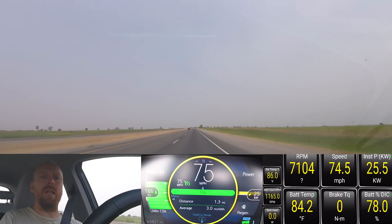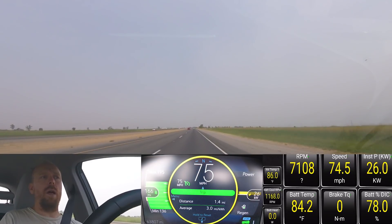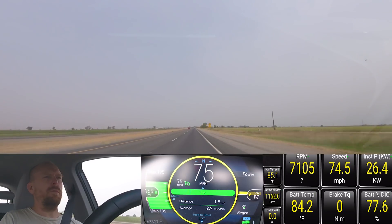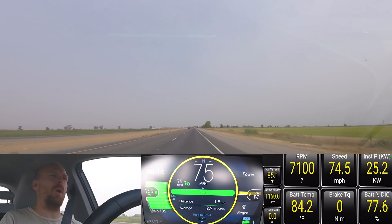This should be a slightly longer route — I think it'll be a little over 20 miles. But it's fine because we're doing 75 miles per hour.